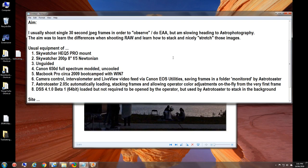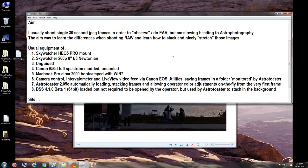Canon EOS Utilities saves frames into a folder monitored by Astro Toaster 2.05C, which automatically loads and stacks frames and allows color adjustments on the fly from the very first frame. You don't have to take nine shots and wait for them to stack — you simply start the intervalometer, and the very first shot that comes in you can already see it in Astro Toaster and start making color adjustments. In my case I took nine frames, then stopped and tweaked the best out of it.